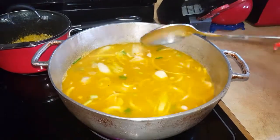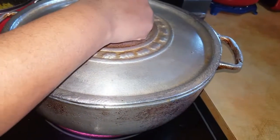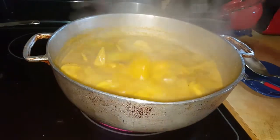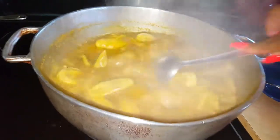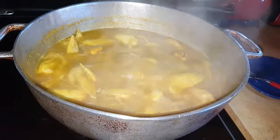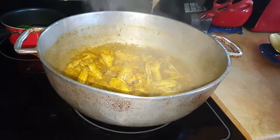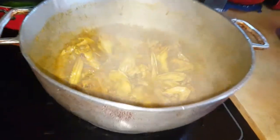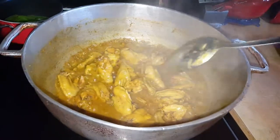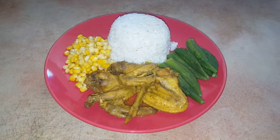We're going to cook it for about 45 minutes. After 10 minutes of boiling, this is what it looks like. And after 45 minutes of cooking, this is the finished result for the curry chicken wings — enjoy!